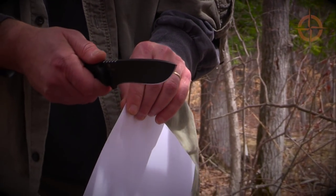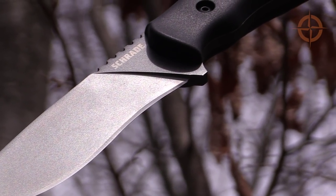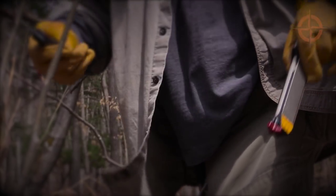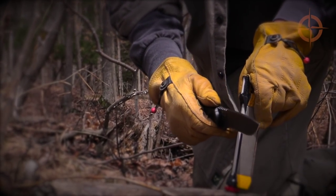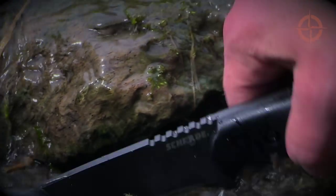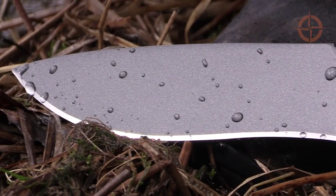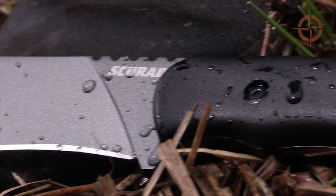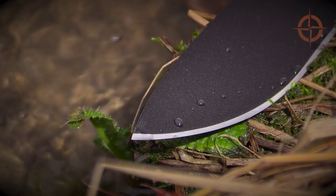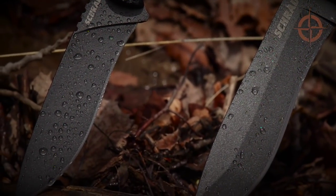My blade came razor sharp out of the box and is made of 1095 high carbon steel. Bushcrafters like 1095 steel because it's tough, holds an edge well, and sharpens up pretty easy. However, as with all 1095 steel, this stuff can rust like crazy unless you wipe it down after use and keep it well oiled. Fortunately, Schrade solved most of this problem by coating all but the very edge in a Teflon-like substance, which is made of the same durable low-drag coating that's used in the SCHF-9.